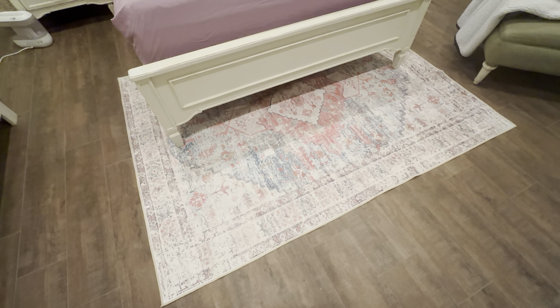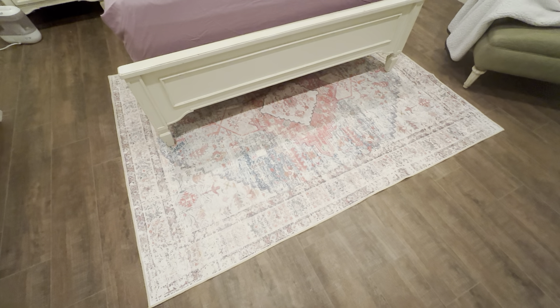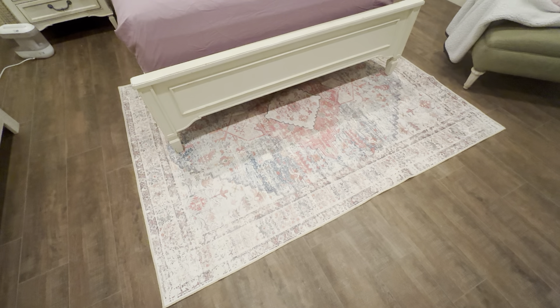We're very pleased with it — it's exactly what we needed for this room. Best Sweetie 5 foot by 7 foot area rug. This would look great in a bedroom, a living room, pretty much anywhere you're looking for a nice design and decor with some pink color in it. This is a really great rug.